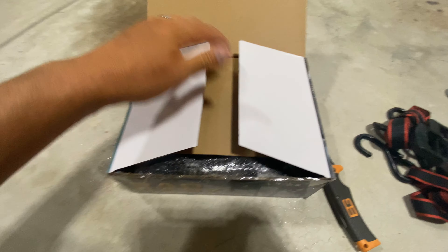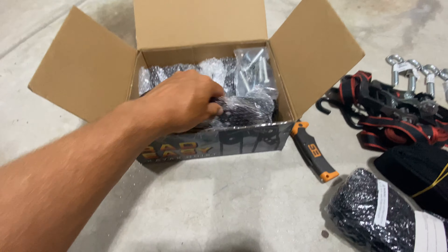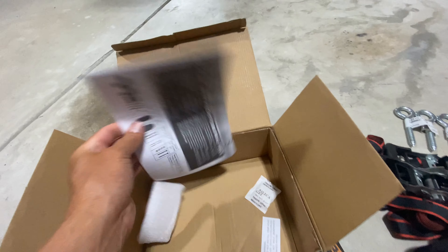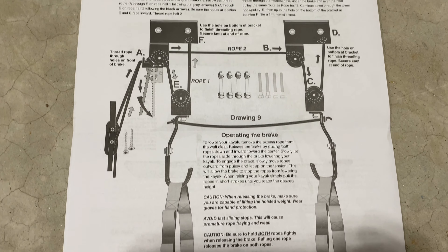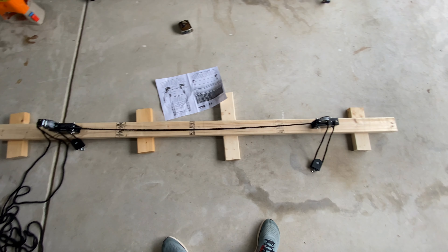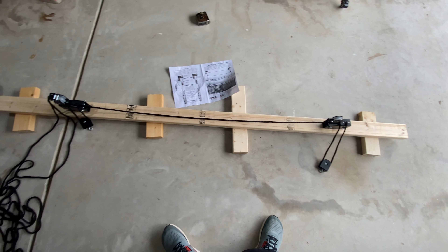Then we opened our kayak pulley system and removed the straps, rope, pulley hooks, screws and bolts, rear pulley, front pulley with brake, and the instructions. The instructions were great — they clearly showed how to assemble the pulley system and different options on how to mount it to your ceiling. I then assembled and attached the pulley system to the mounting board on the ground first, because I learned my lesson from last time.